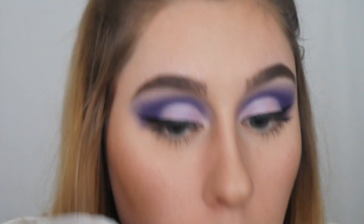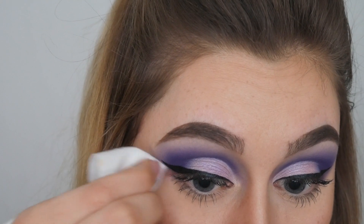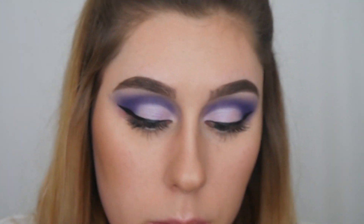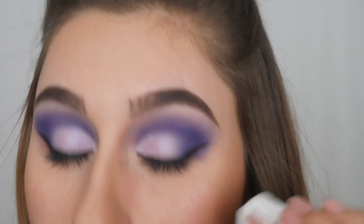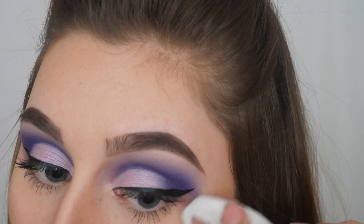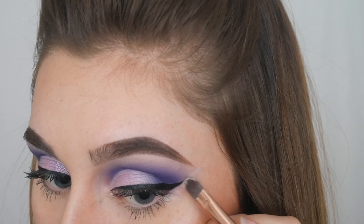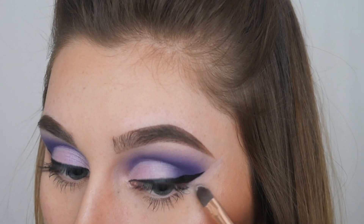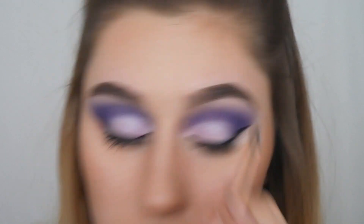Now that I'm finished applying my eyeliner, I'm going to grab a makeup wipe and wipe away that excess purple eyeshadow underneath, making it a straight line from the end of my eyeliner up to my eyebrow. Then I'm picking up some more of that Maybelline concealer to draw out and clean up that area — this also helps to really elongate the eyes and make them appear bigger and brighter.